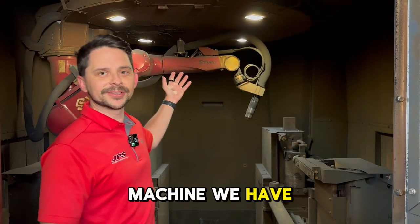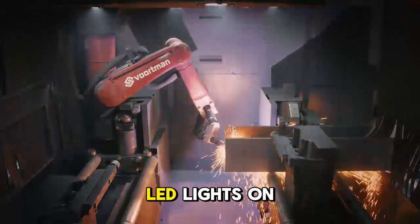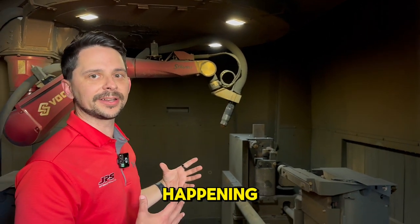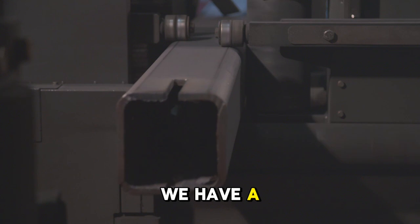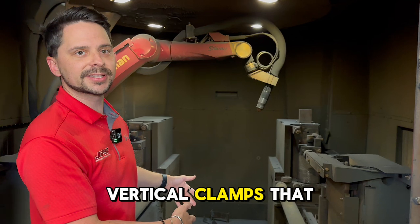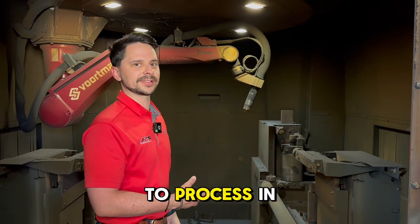Inside the machine we have a Staubley robot mounted onto a W-axis with four LED lights. We also have a camera that we can program into to see what's happening on the inside of the machine. We also have a pinch roll measuring system with a lead edge and a trail edge, as well as vertical clamps that hold down the material to give it a very rigid and stable area to process in.